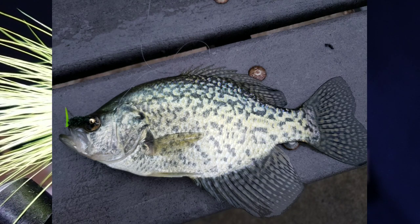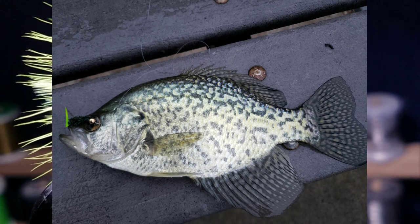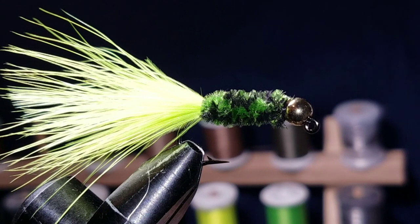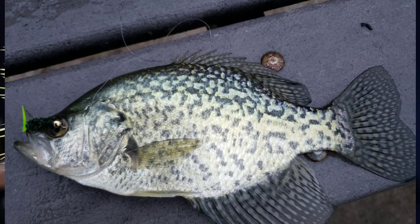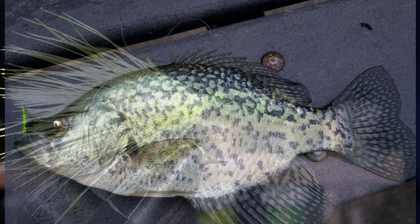That is the crappie-catching machine. I did a video before on this fly on my channel — you can watch that — but this is a modified version that has produced lots of crappie for me over the last year, including tonight. You'll be seeing this on Wednesday and I filmed it Tuesday. That's gonna do it for this one — go catch some crappie, and until next time, take it easy and I'll catch you on the next one.